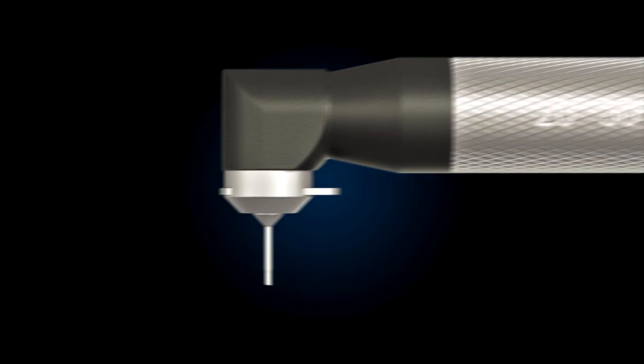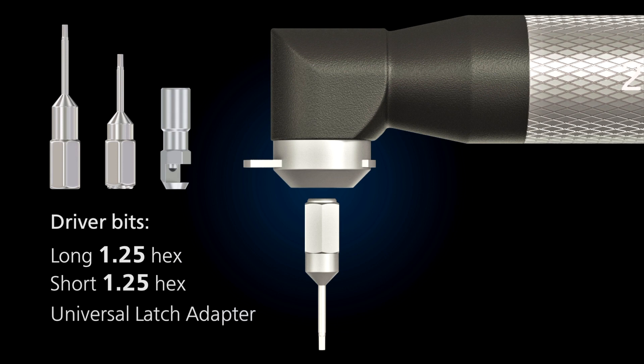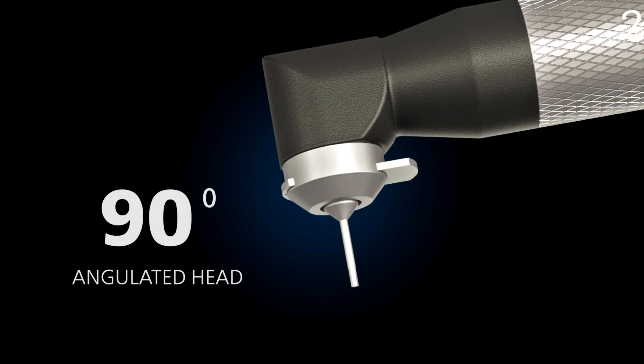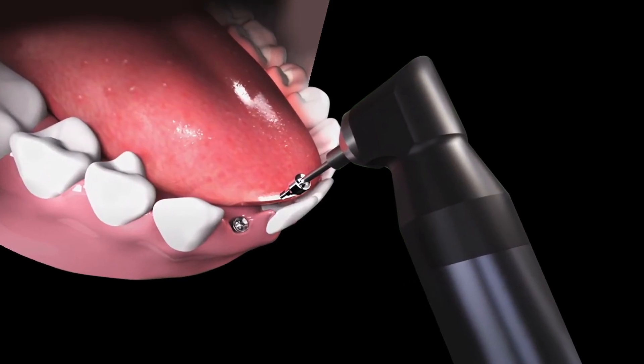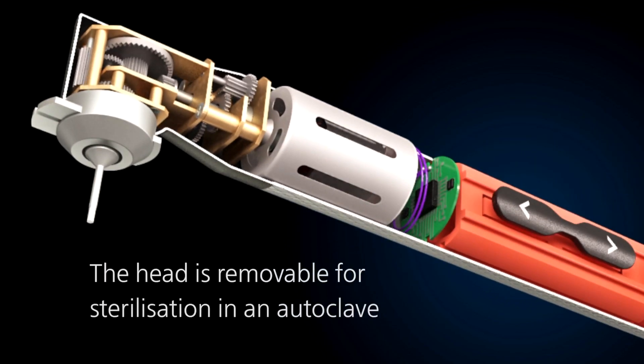It is supplied with two hexagonal bits — long and short — and a universal latch adapter that fits every motor mount driver. An angulated head of 90 degrees guarantees accurate torque transfer and can be removed and sterilized in an autoclave.